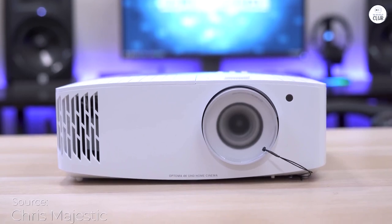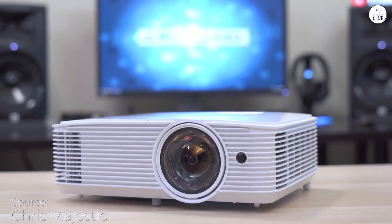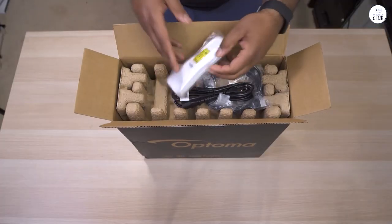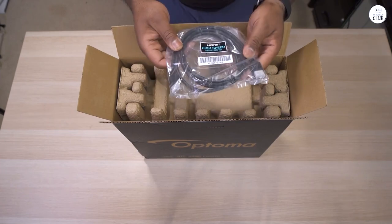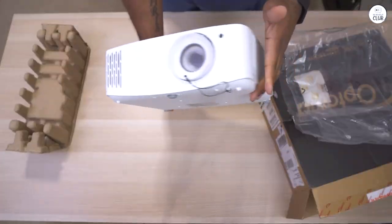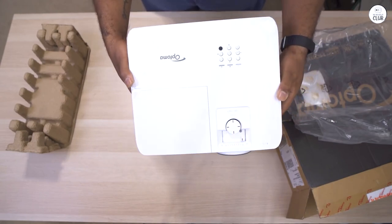I've been using the Optoma UHD 50X for 3 days now, and it's been fantastic. This is my second projector, and I'm really impressed. The fan is surprisingly quiet, even after the projector's been running for hours. It's not very heavy, so mounting it close to the ceiling was a breeze with just a 5-inch down tube.